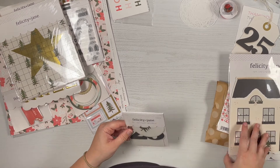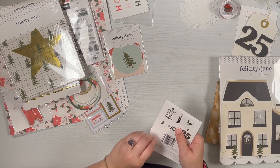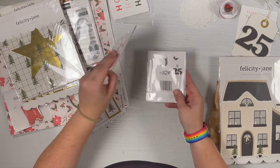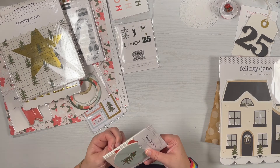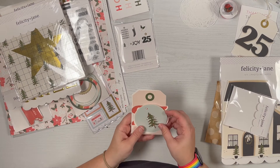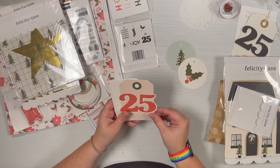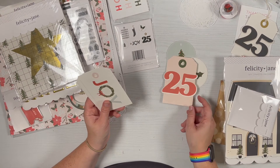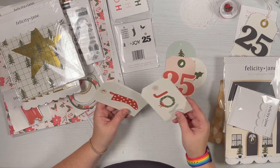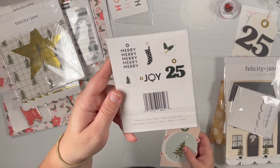I also got some gift tags — six pieces — one set is neutral and one is in a colorway. These are pre-punched tags, a great fun embellishment. There's about a two-and-a-half or three-inch circle with the tree, the holly, the 25 tag, joy, stocking, and then Merry — really cute. And they come in the same designs in black and white.